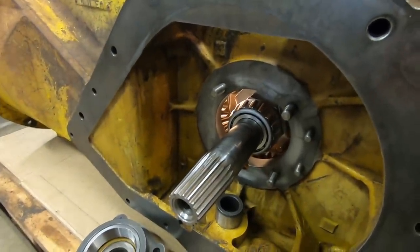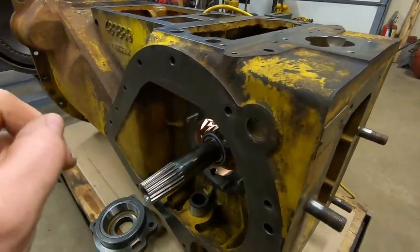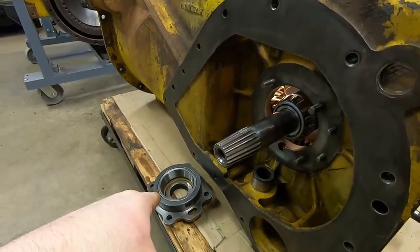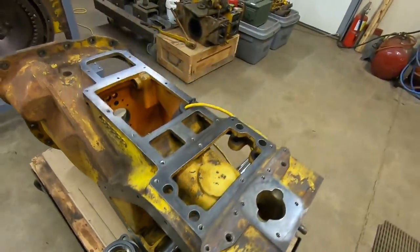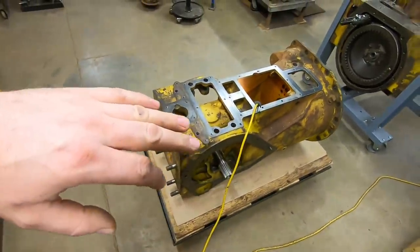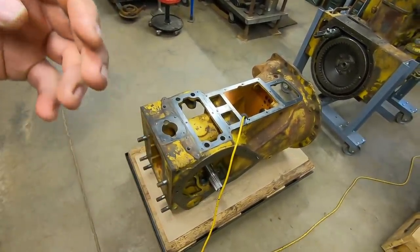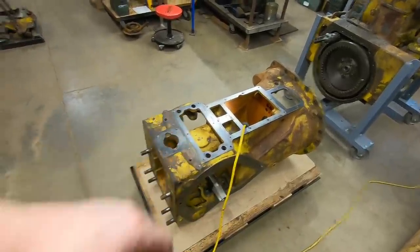Bevel gear and shaft are installed, bearings are in place — we're going to call it for this episode. Next episode we'll pick right back up and start setting preload for those new bearings. That's quite an involved process, considering we're using a completely different gear set and new bearings — I'm expecting all of those old shim packs will have to be reset. It's probably going to get a little involved, so we're best off cutting the video right here.